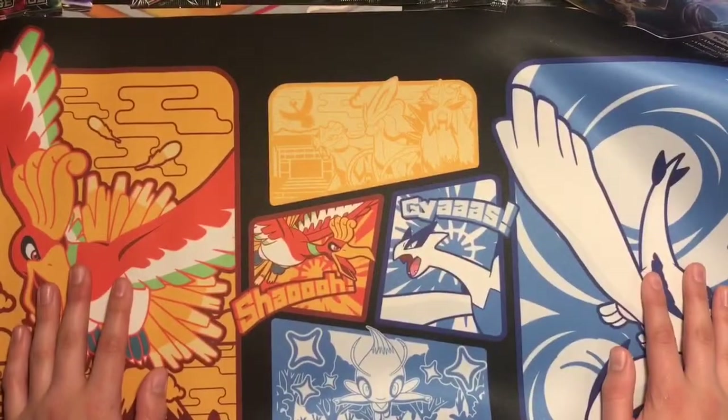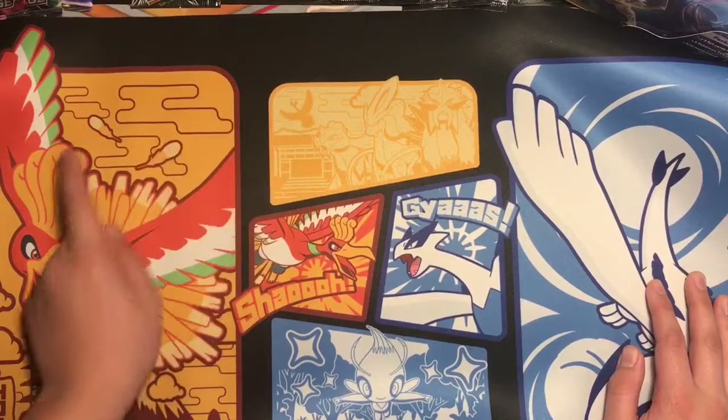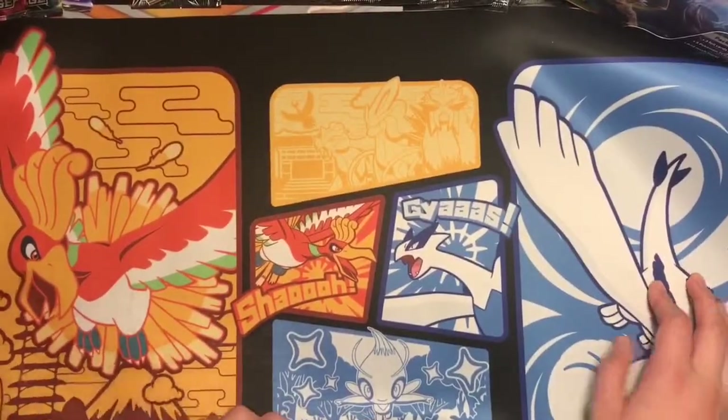You got Ho-Oh, you got Lugia, you got Raikou, Shri-kun, Entei, you got another Ho-Oh, and then you got another Lugia, Ho-Oh, and a Selby. Dang.